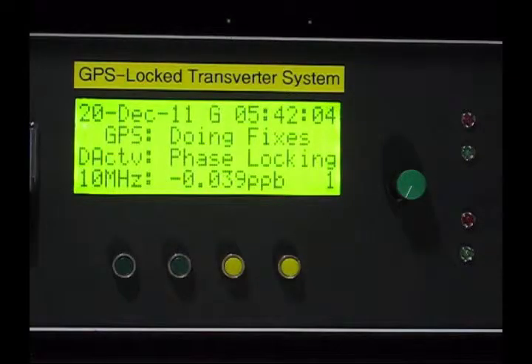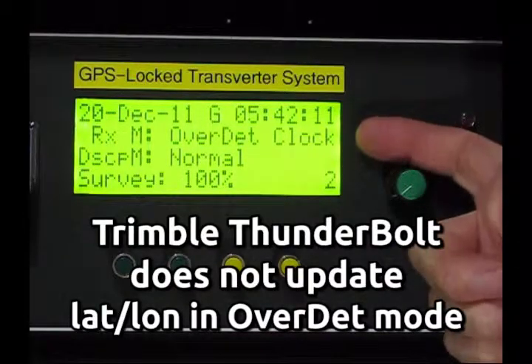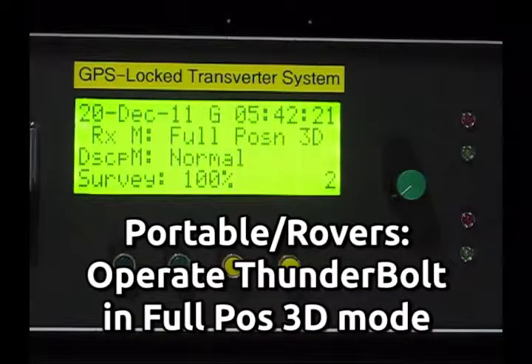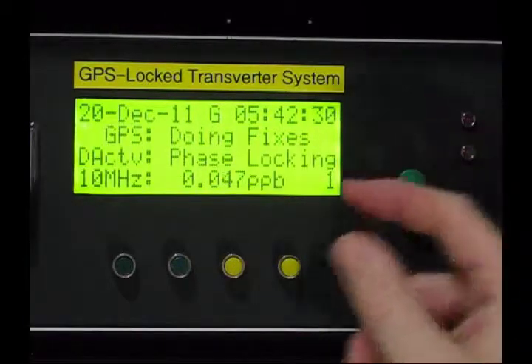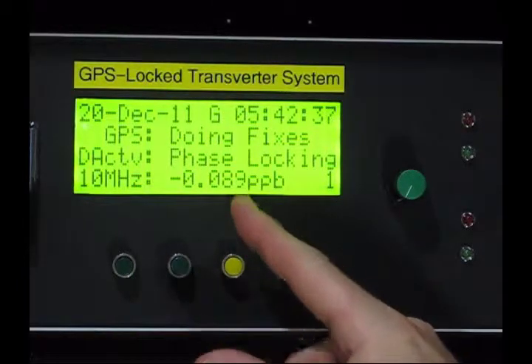So we can see what we're doing, we'll put our Thunderbolt display onto page two. As you can see we're in the default mode of over-determined clock. To change to full position 3D, it's just a matter of pressing button number two — like so, and there you go. We're in full position 3D mode, where our latitude and longitude and therefore grid square will be constantly updated.